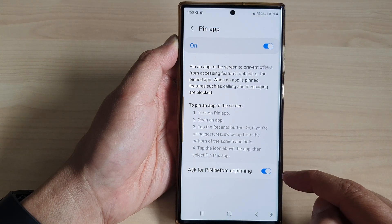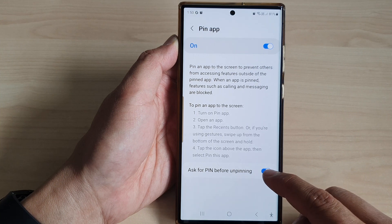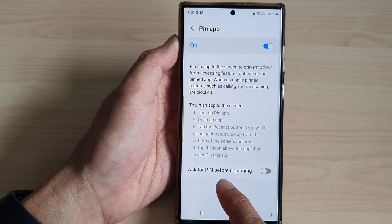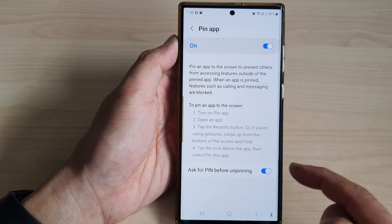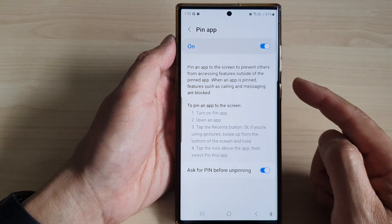Once Pin Up is turned on, the option below will become enabled. From here you can tap on the toggle button to turn on or turn off 'Ask for pin before unpinning'.